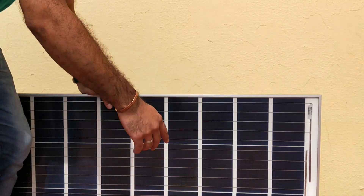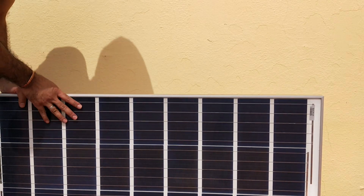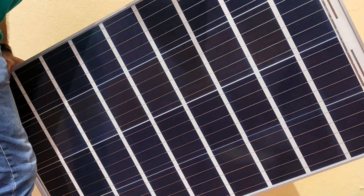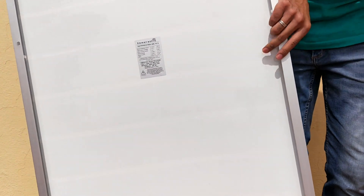So this is our solar panel — it has 36 cells, it's a 100-watt solar panel, and it's a 12-volt panel. On the back side, let me see if I can show you that.